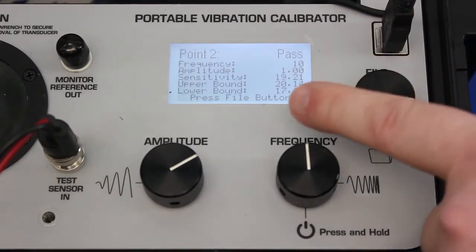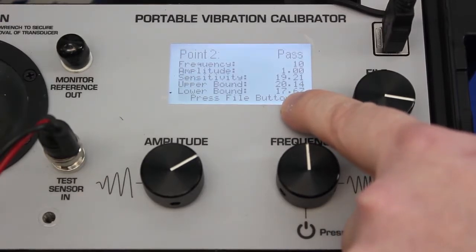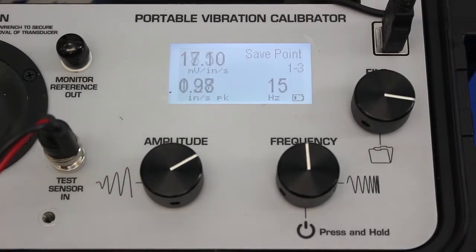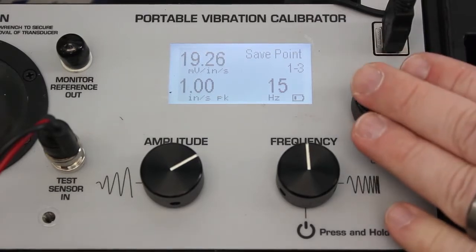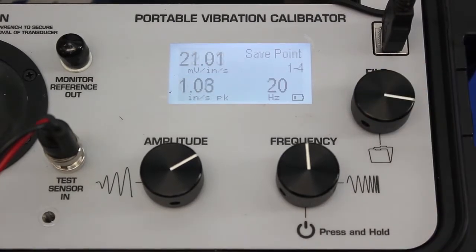The lower bound is 17.67 millivolts per inch per second and the upper bound is 20.14 millivolts per inch per second. The sensitivity at the second test point was 19.21, so because it's between those two values, it passes. If it were outside those values, the screen would tell me the sensor fails — at that point I can stop the test and discard the sensor. Here's the third test point at 15 hertz, and again it passes. We use those wider tolerances per the manufacturer's specification.